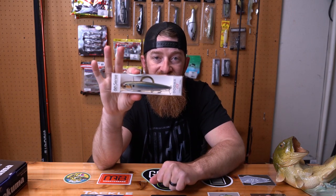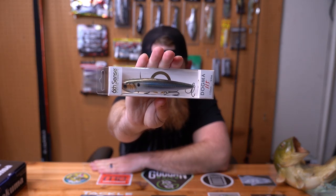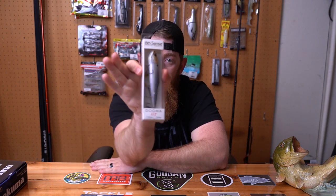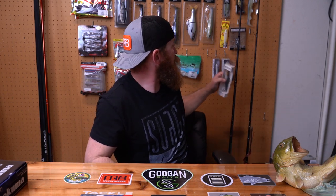Sticking with the top water theme, I got the Sixth Sense Dogma 115 in chrome thread fin shad. The 115 is about four and three quarter to five inches, three quarter ounce — a top water walking bait. I know where I'm going to be throwing that, and that's going to be below Gibson Dam. You guys know I love it down there.